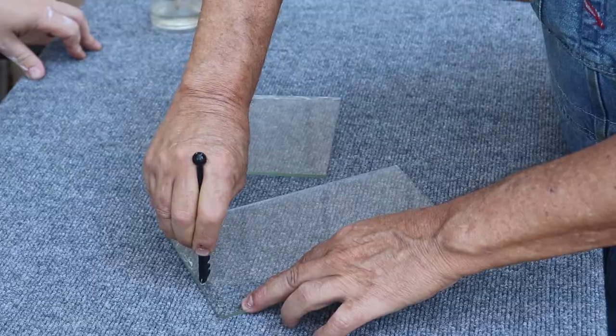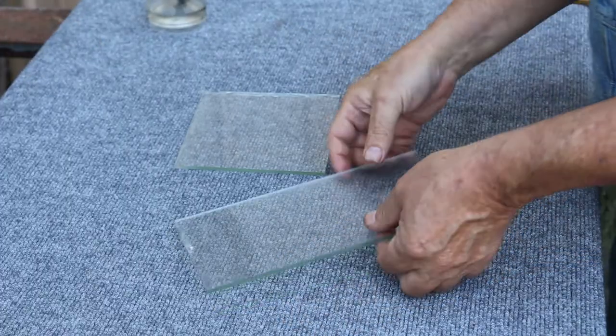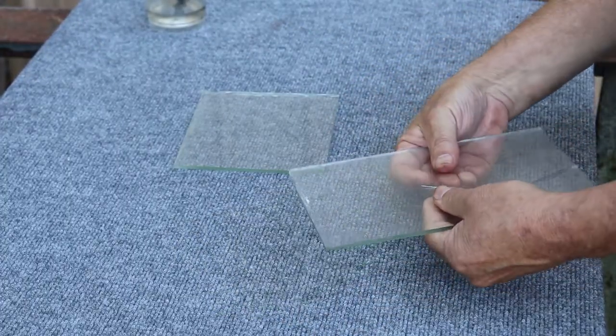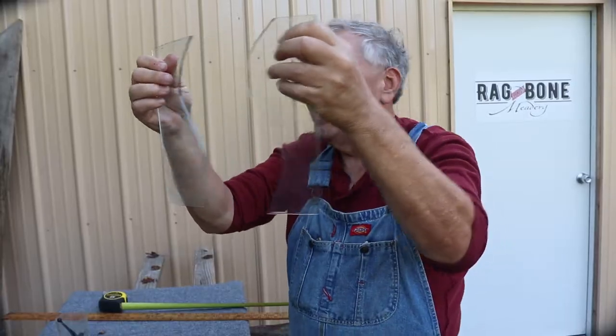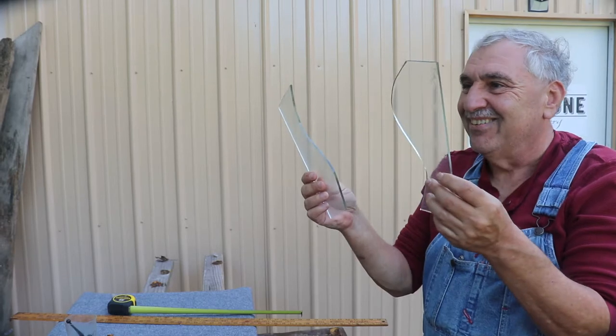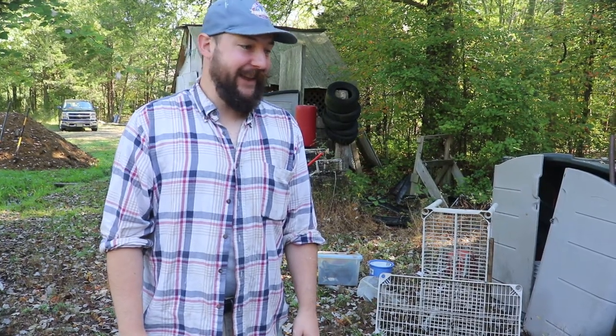Ta-da! We just did like 22 of them, and this is the last one — it's still amazing. You were like, 'What the hell is he doing?' Oh my God. Way to go, Murray — you got it, you still got it!